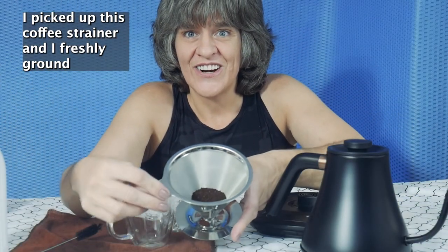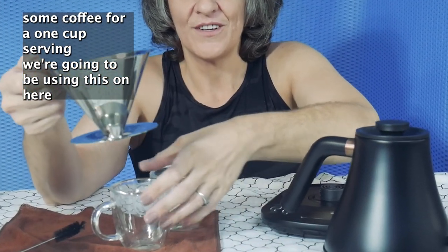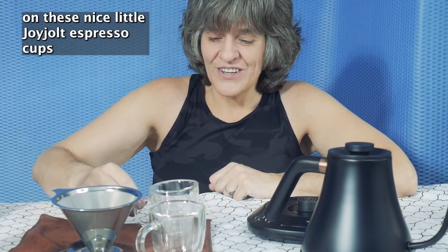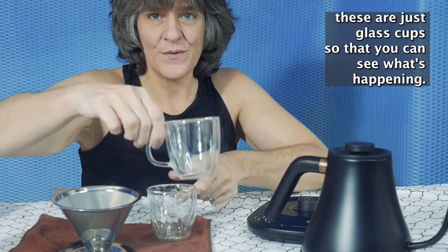I picked up this coffee strainer and I freshly ground some coffee for a one cup serving. We're going to be using this on these nice little Joy Jolt espresso cups — these are just glass cups so that you can see what's happening.